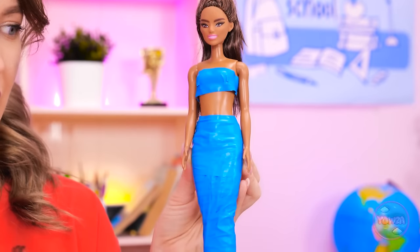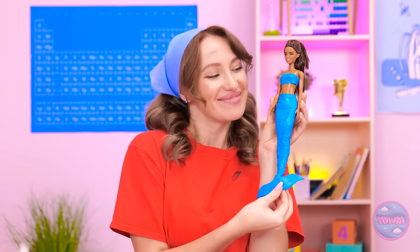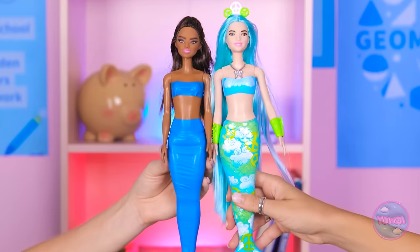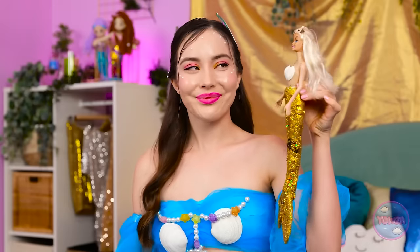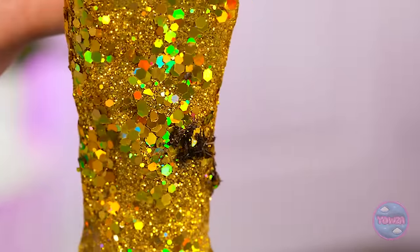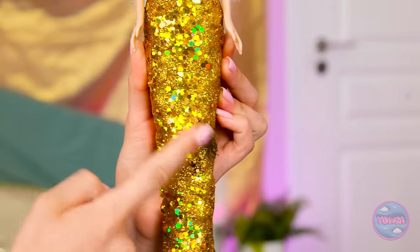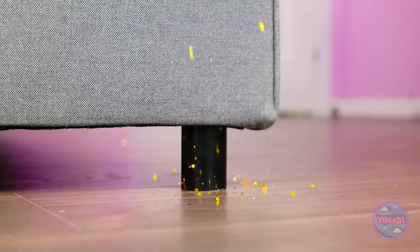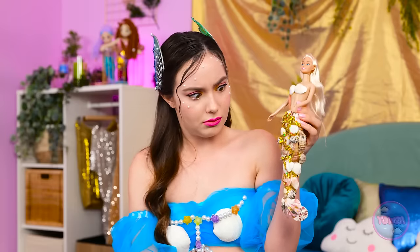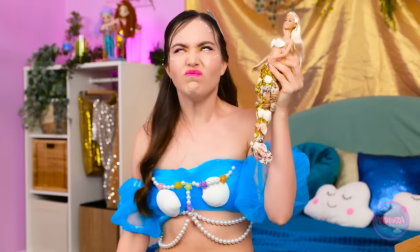I think it looks cute! Wow… Mermaid power! All we need is some water! Mermaid besties! I wonder if you're waterproof… Oh no! That certainly won't do! You're ruining the whole look! I just can't get it all off! Phew… Oh no! I got a little carried away here!